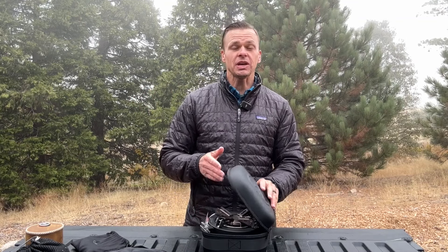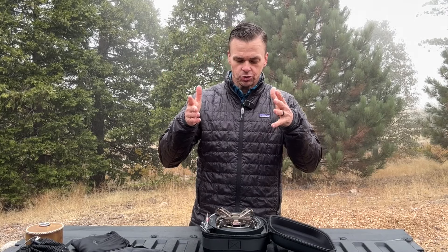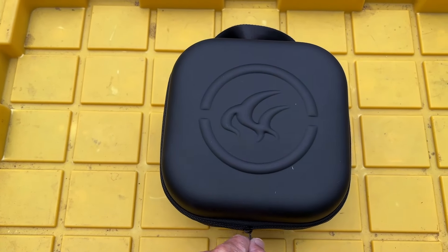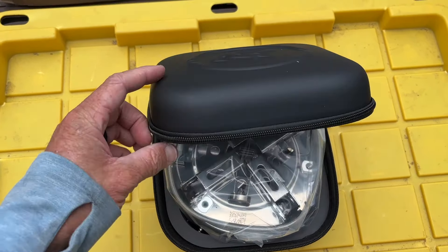If you watch this channel on a regular basis, you know I'm a big fan of Fire Maple Gear. The first thing I want to do is show you around this stove and give you an idea of what you're going to get. So if you get this stove out of the box, you have the stove.